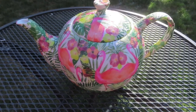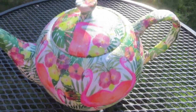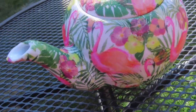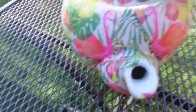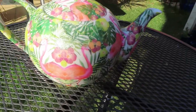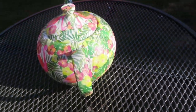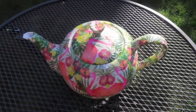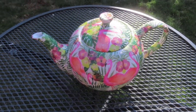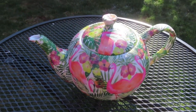So the teapot is now completely decoupaged, and I'm hoping the flamingos are working well — I've got them on the top here, on each side, coming around here. What I need to do now is varnish it to make it waterproof, so I'm going to give it a good spray of waterproof spray, and then we're ready to make it into a light for the garden.